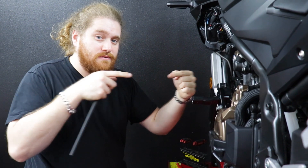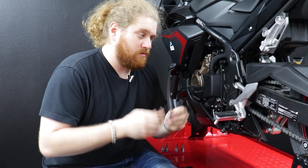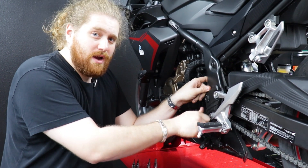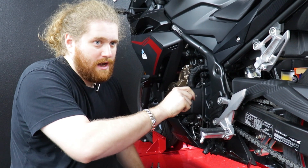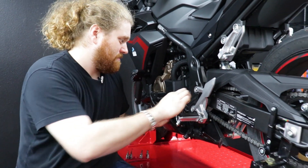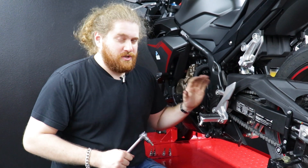One last tip: when seating a bolt into your motorcycle, don't start it with a wrench. Get it started by hand first so you can feel if you've cross-threaded it. If you cross-thread something in your frame, you're in serious trouble. Take that extra second — if you feel it cross-threading, back it out, reset it, and try again before you go full send with a wrench. Trust me, I've done it before. If you cross-thread it, you'll need a tap and die set and new screws — it's a giant pain.